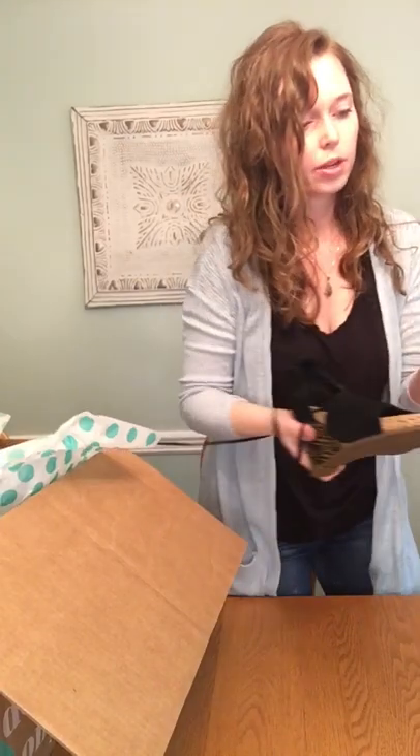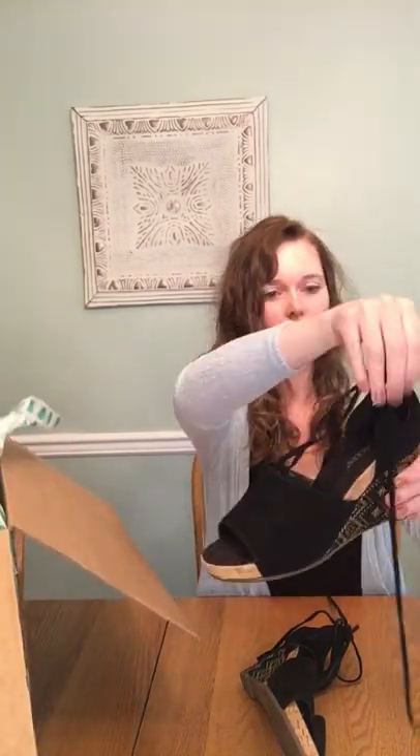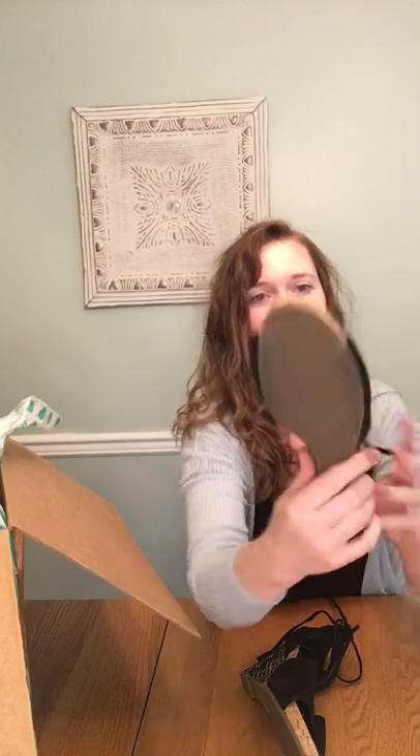Next, we have Aerosoles, which I feel like is sold at Kohl's or Payless or something. These are wedges, and they lace up. These also look like new without tags — really good condition. I'm guessing that ThredUp just didn't take them for the brand, but here they are.